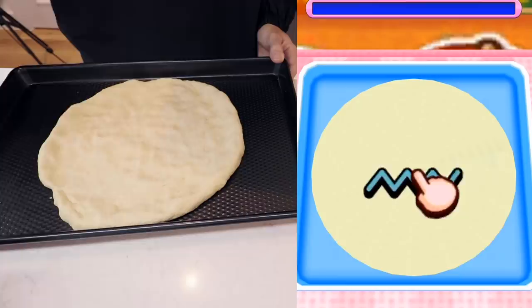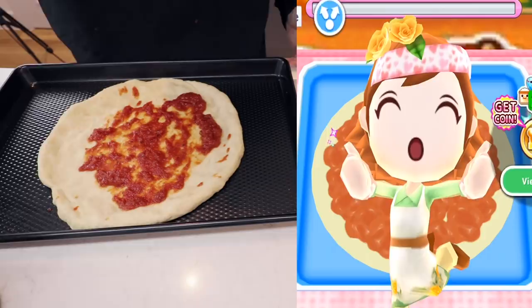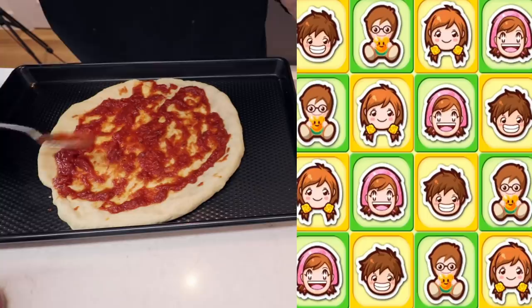We need some tomato sauce — just spread it. This is pretty straightforward. Oh no, tomato sauce all over my clothes. How are you finished already? It's a little more. That was pretty easy to follow in real time. I just got sauce on my clothes and it set me back a little bit, but we're good. We finished.